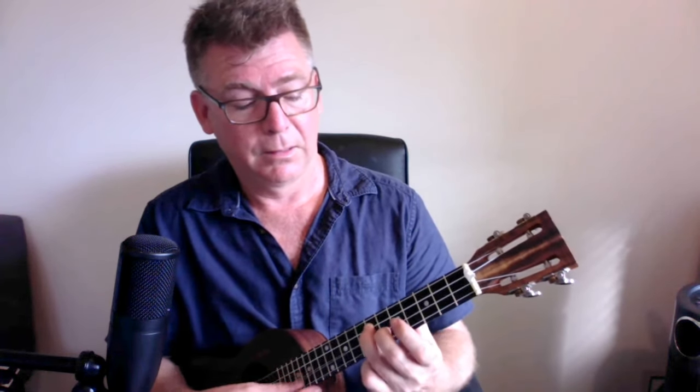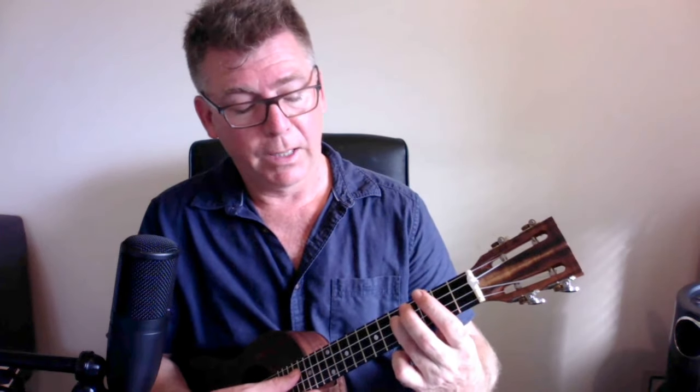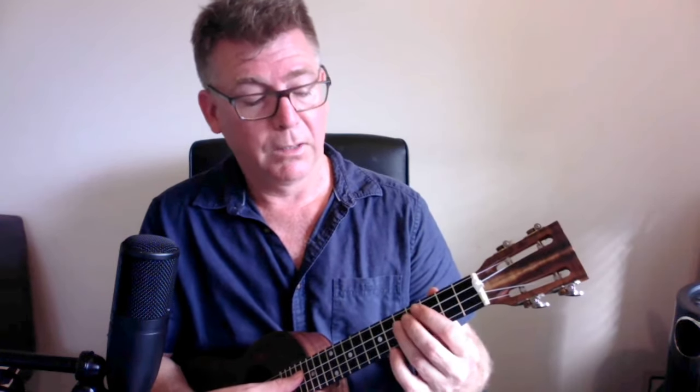And we will use our second finger to go to the sixth fret on the next string, on the second string. So, all together... I'm sliding up with my third finger, then coming back to my first finger and sliding down. One, two, three, four.